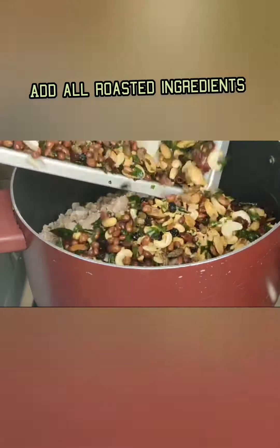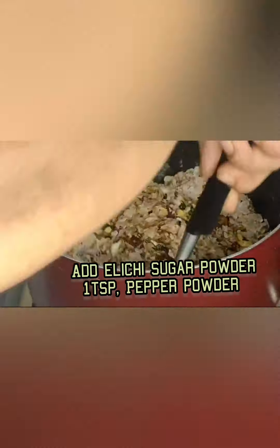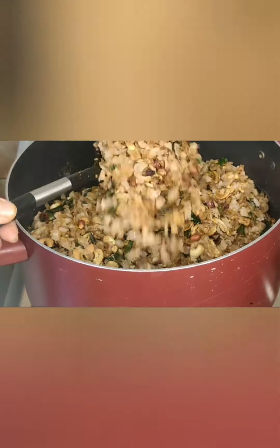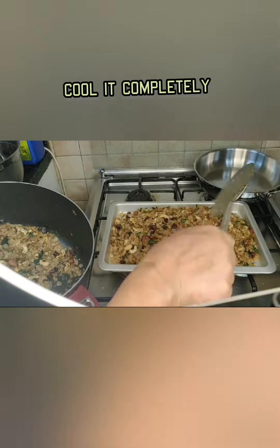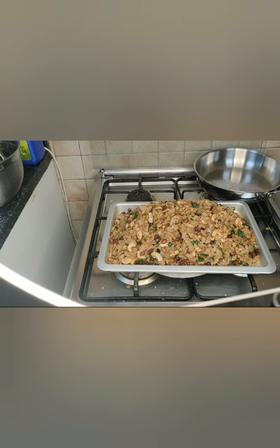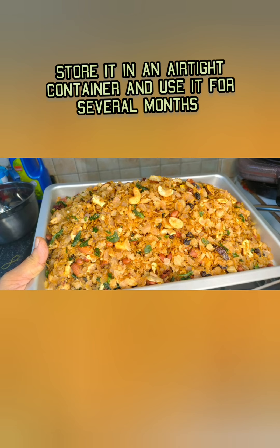You can prepare it for party time or festival time and enjoy it with your family. If you like this video and recipe, please subscribe, comment, and like. Thanks for watching — see you in my next video, take care everyone, bye for now!